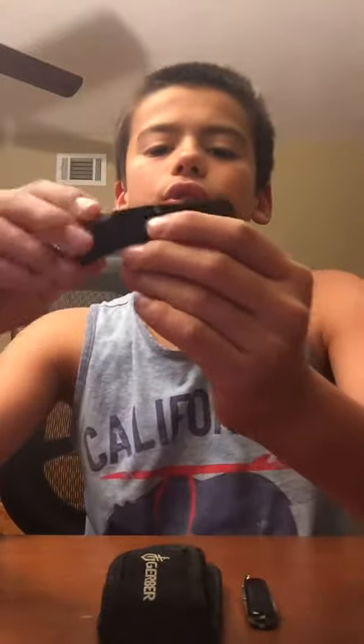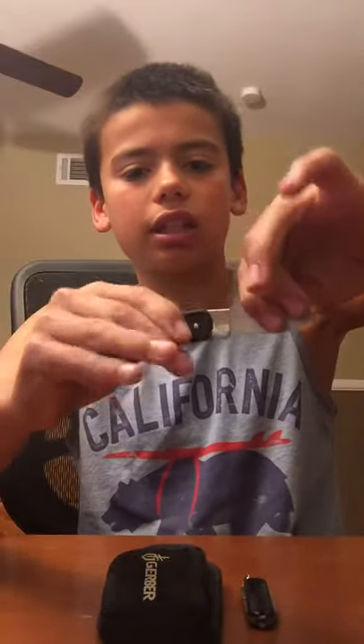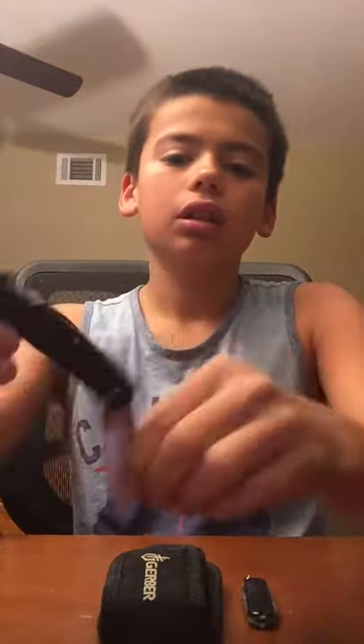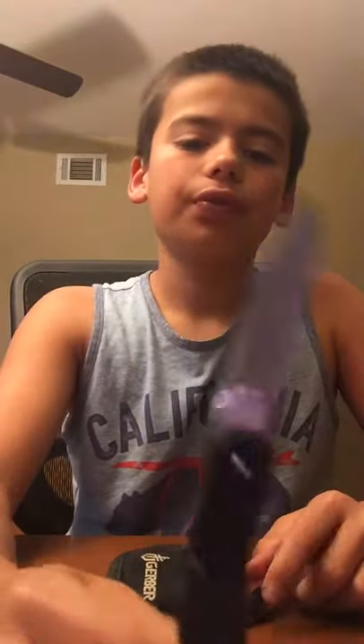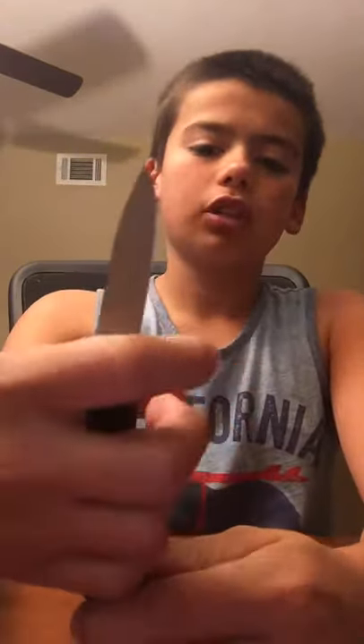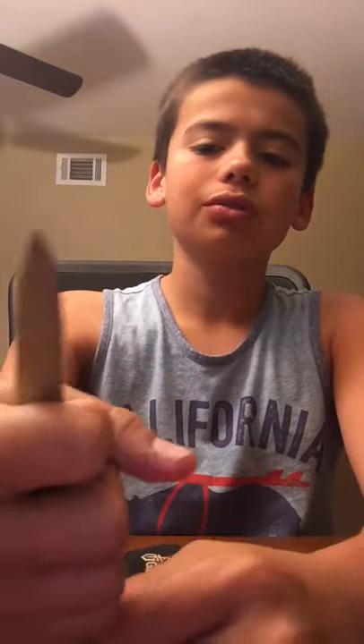And it locks. You just push this down to open it, and it locks. I cannot get it to fold down without pushing this down. So this is a really nice EDC knife because it locks. It's a full fine edge. I don't like to carry something that has a partial or half serrated edge, or full serrated edge.